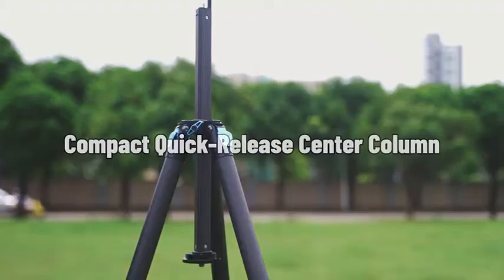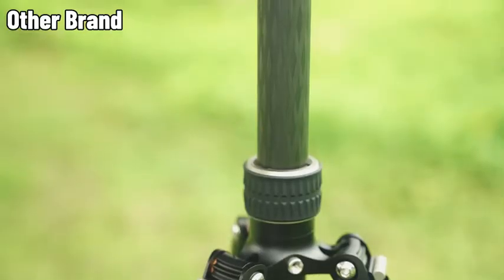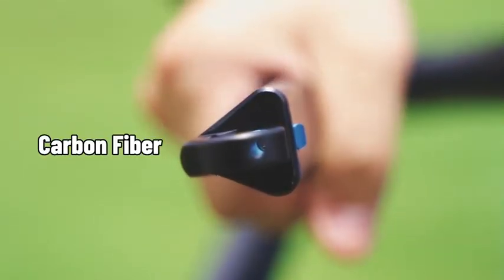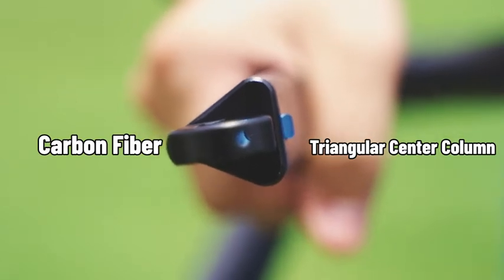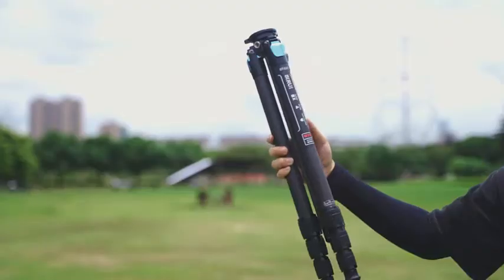Feature 2: Compact Quick-Release Center Column. Compared to similar products with a round column or aluminum triangular column, the Sirui ST224 Plus VH10 features a carbon-fiber triangular center column that makes the tripod more lightweight, portable, and compact when collapsed.